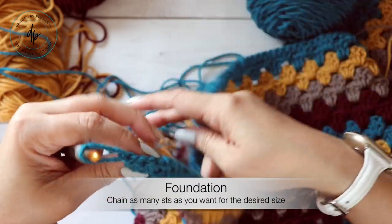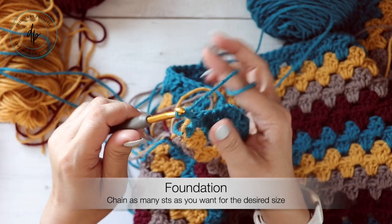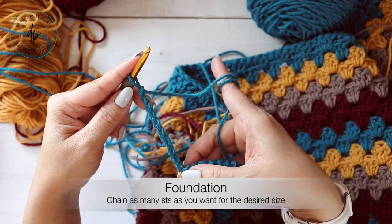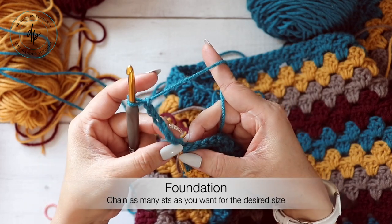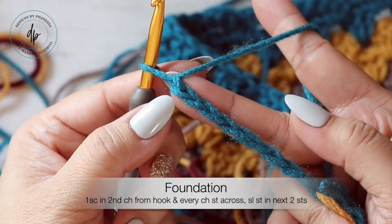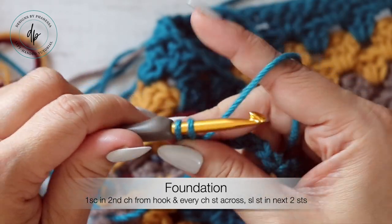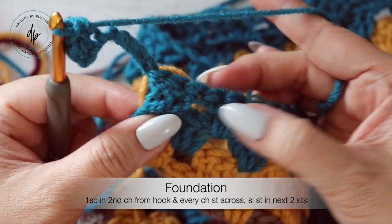Grab a stitch marker. You're going to chain as many chain stitches as you want for the length. I'm going to chain — let me reconsider — I'll go with eight. You're going to work into the second chain from the hook — here's the first, there's the second — working through the back humps on the back side. Work one single crochet, and then in each chain stitch work one single crochet all the way back to the base.